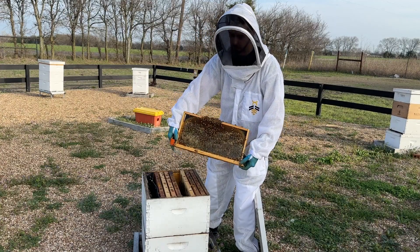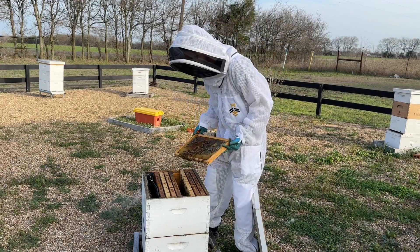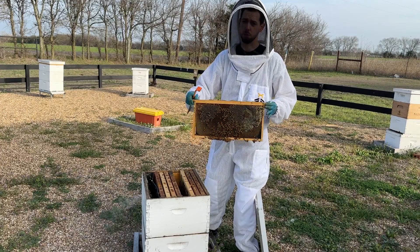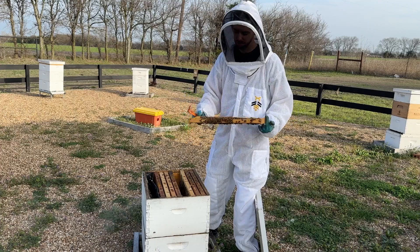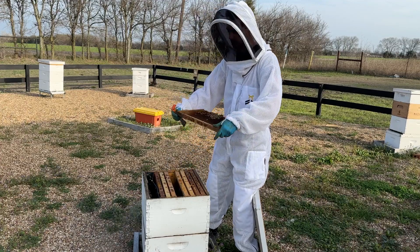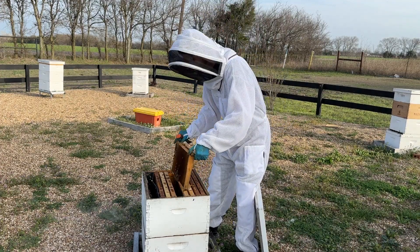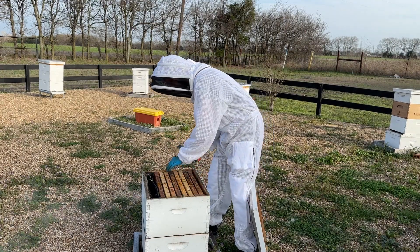I wouldn't even call that a frame of bees. It's a frame with bees, but not a frame of bees. Usually to be considered a frame full of bees, it needs to be covered two-thirds on the front and back of the frame. This is really just some bees hanging out on a frame. Most of the frames up here are pretty empty — there's really no honey in them to speak of, a few bees, but not a lot going on in the top box.